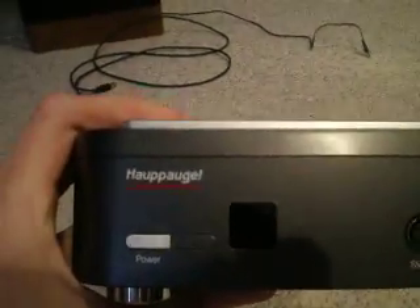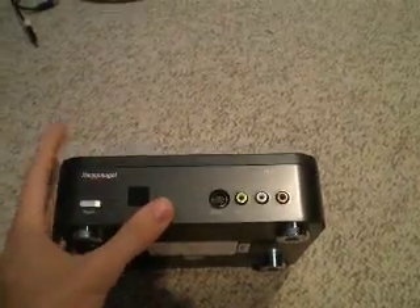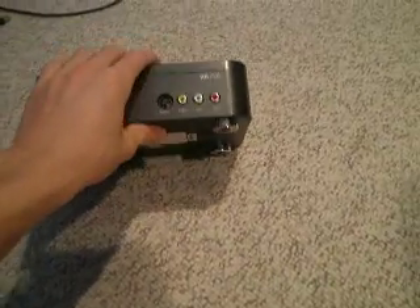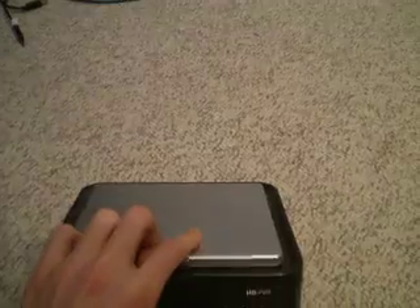We have the HOPHOG HD PVR — high-definition personal video recorder — and basically this thing alone was $200. It does record Wii, it does record PS3 and Xbox in the highest quality possible, so whatever you're recording, this is the way to go if you have the money.